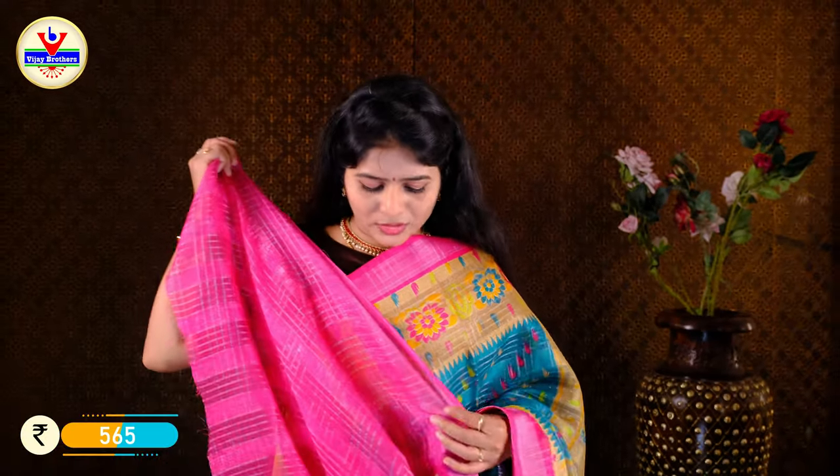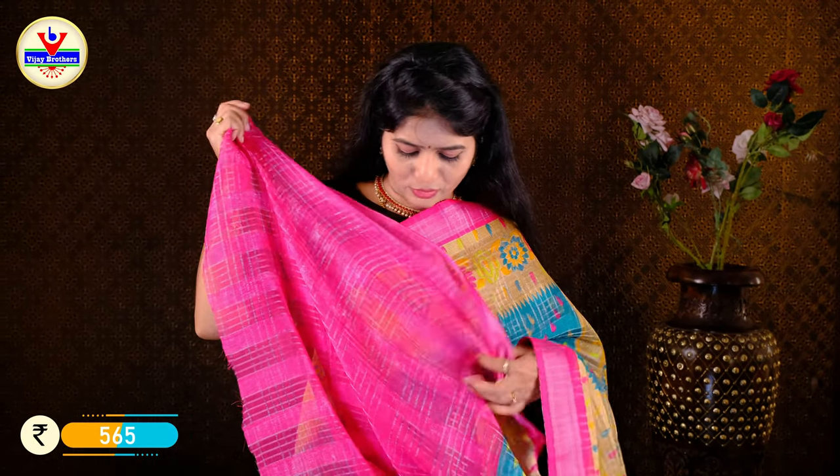We have a lot of color in the blouses. We also have a black color. It has a blouse and it is priced at Rs. 565.